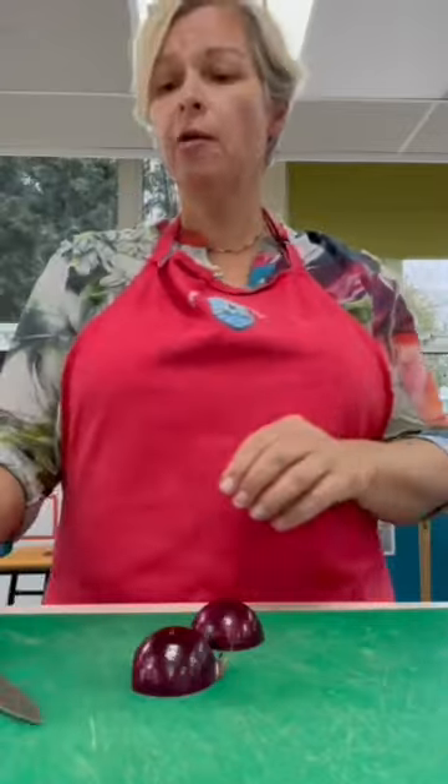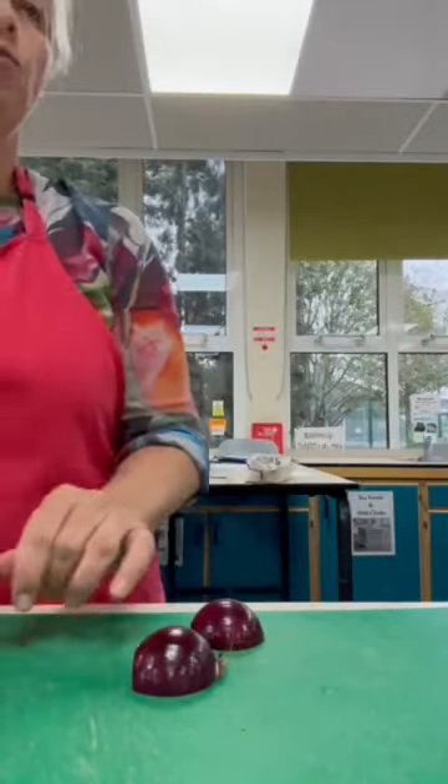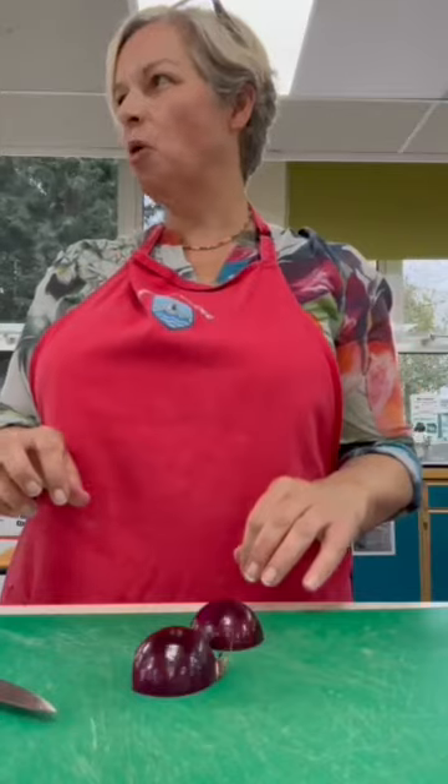Put your peelings to one side. Don't forget we use the compost - in your classroom, you'll put your peelings into your compost box.